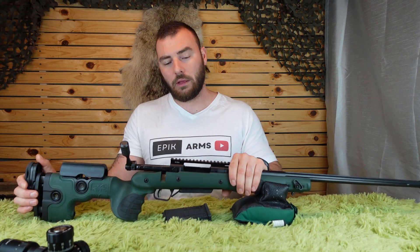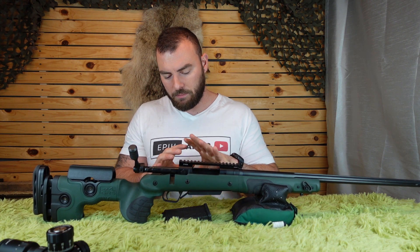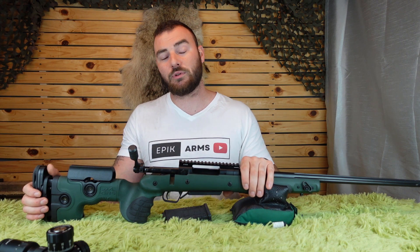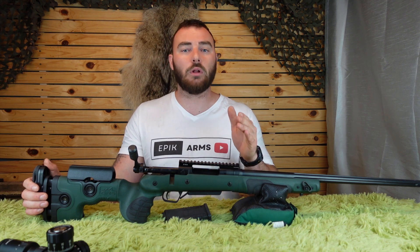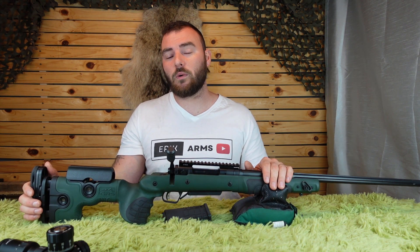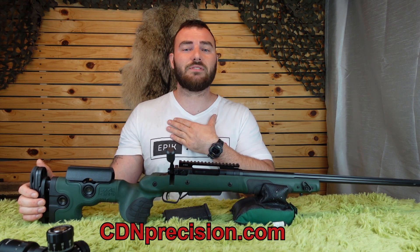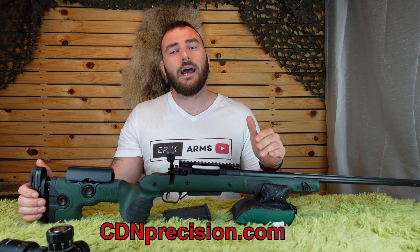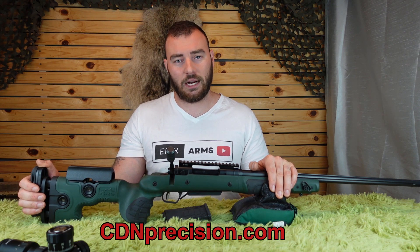Overall, my thoughts on the GRS Bifrost: this is an excellent option if you want a fully adjustable stock for long-range shooting or hunting. An excellent stock overall. If you'd like to pick one up, I'll leave links in the description below. If you want to support the channel, we have carbon fiber tripods and optics for sale for the Canadian market — check out CDNPrecision.com.